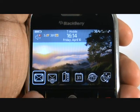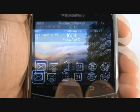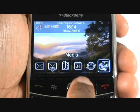This front screen is your home screen, and on the bottom you have a shortcut bar. First is messaging, email, contact and phone book, calendar, web browser and media.